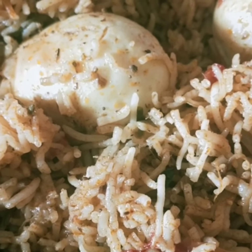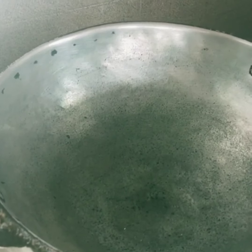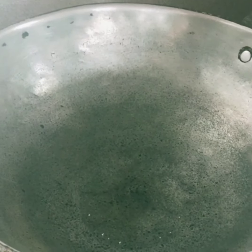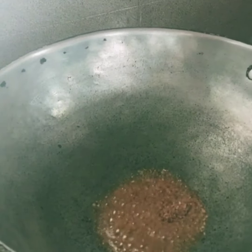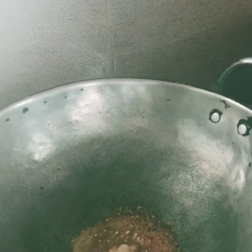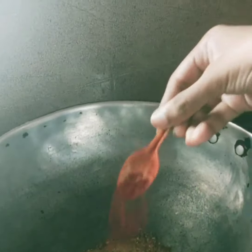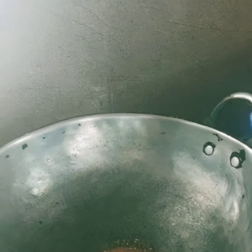Let's eat some eggs. First, let's fry the eggs. Let's add some oil. Add 2 spoons of garam masala. Add 1 spoon of ginger. Add 1 spoon of red chili. Add 1 spoon of salt.